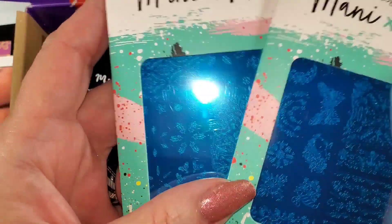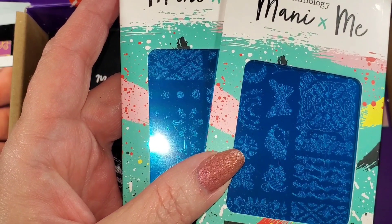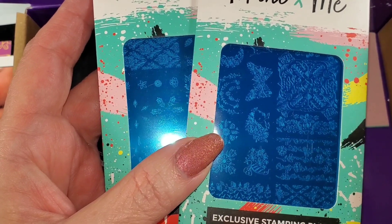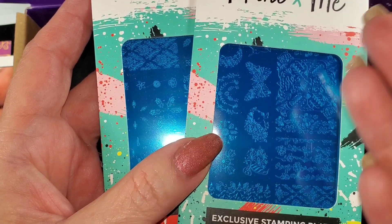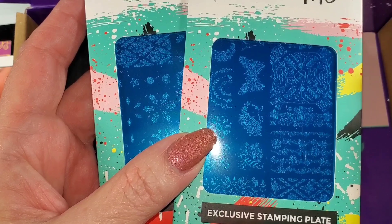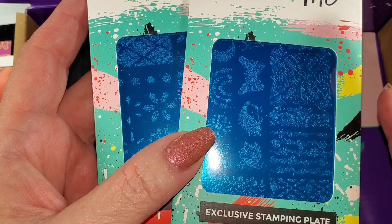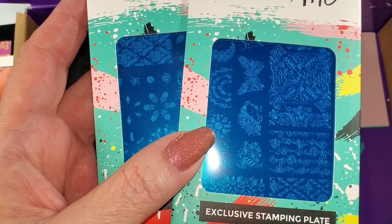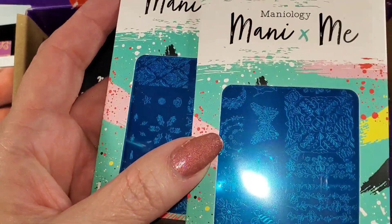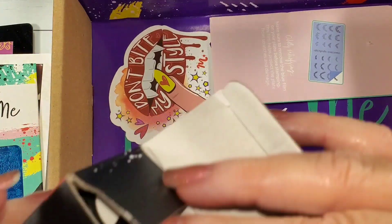The plates are exclusive to this box. You can buy the box — I think it's roughly $25 a month for two plates, two polishes, and an extra. If you're trying to build your collection this is a really great box. But if you have tons of polish and don't care about adding more, you can get the Express kit — that's just the extra and the two plates — I think that's $18. It is a better deal to get the polishes with the box, but maybe you don't need or like those polishes.